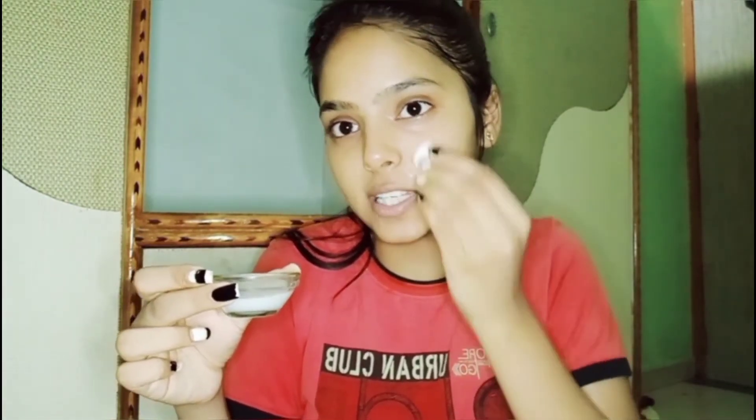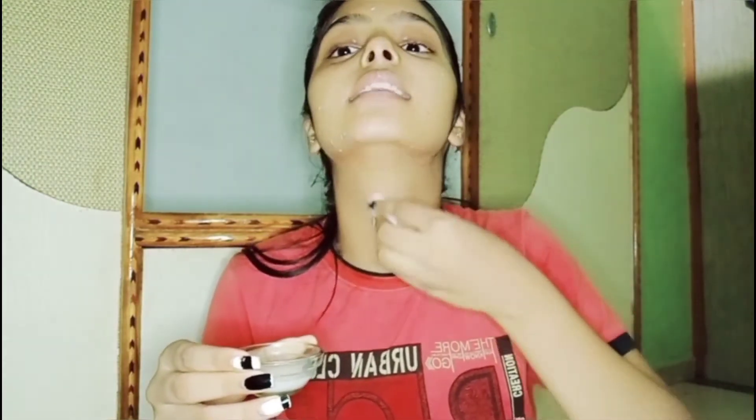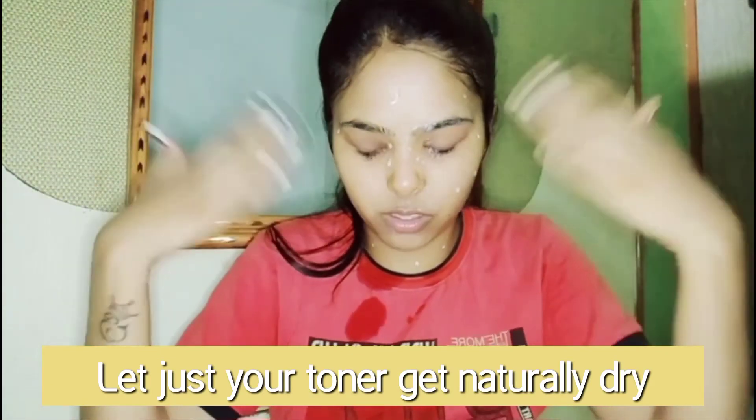Again, we will be requiring a cotton pad and our toner. I have already told you about raw milk, so now I am telling you about rose water. As we all know, rose water has anti-inflammatory properties and is used to remove complexion and redness from your skin, giving that subtle, refreshed look. It just feels so refreshing. Also apply it to your neck. Now let your toner get naturally absorbed into your skin.